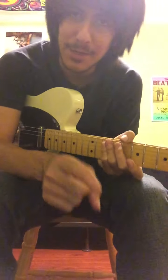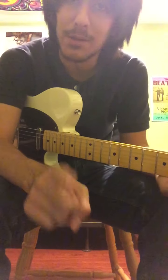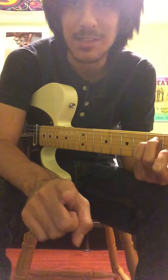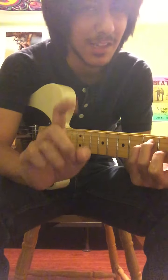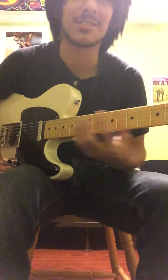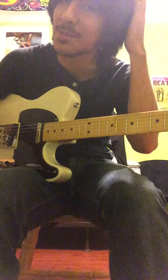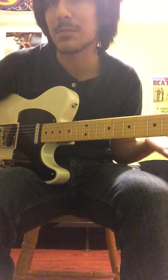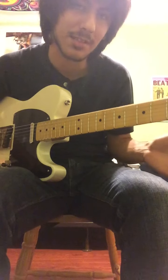Hey guys, so this one's gonna be about Bob Weir. Bob Weir is an amazing rhythm guitar player. If you listen to any of his songs, I assure you, if you listen closely — sometimes he's kind of lower in the mix — but he sounds amazing and he's just doing some really complicated stuff sometimes. I'm gonna show you how to sound similar to him and play similar to him as well.